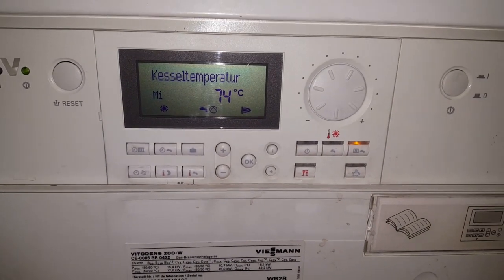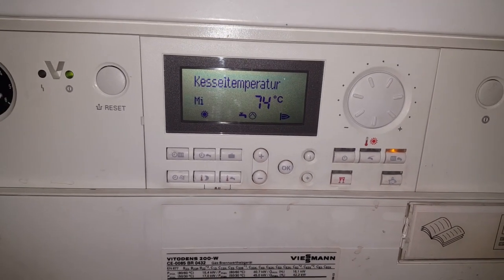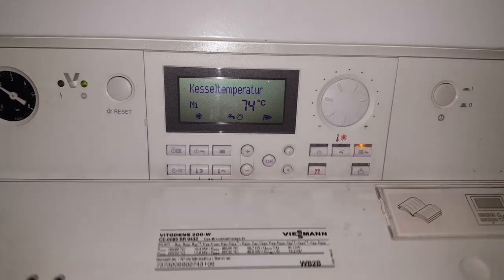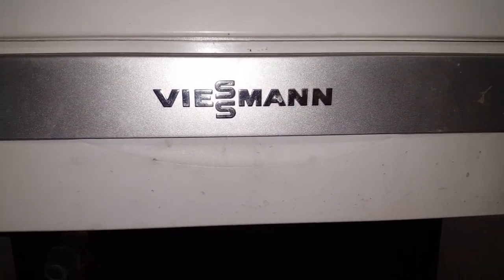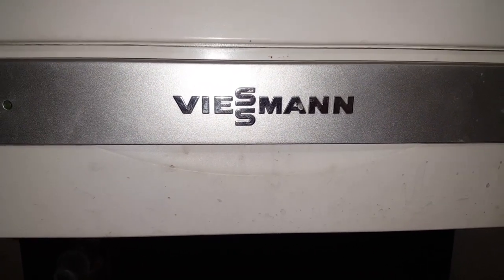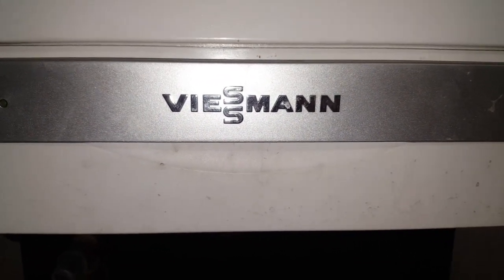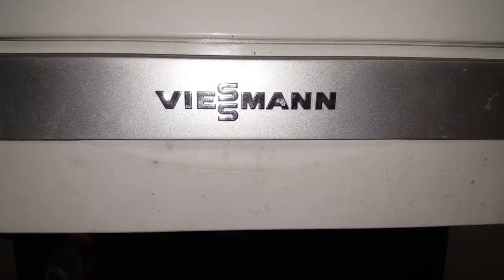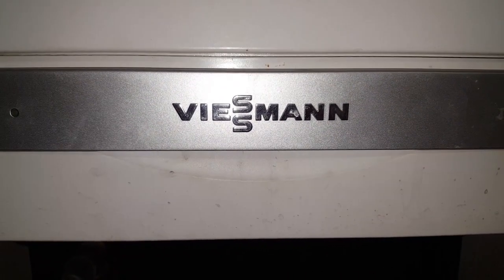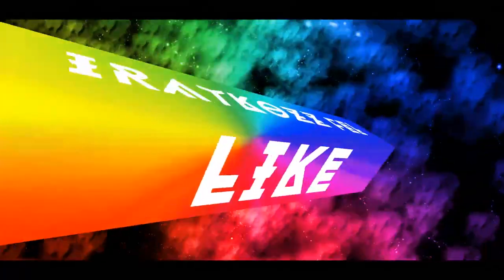At 74 degrees boiler temperature the system is running beautifully. Thank you very much for watching — you have just seen the maintenance of a Viessmann Vitodens 200-W condensing gas boiler. Next Friday I won't be posting, but the week after I'll be back with an interesting episode — not about a gas boiler but a slightly quirky personal project I wanted to share. Wishing everyone a happy Easter and a good rest. I'm heading off to Hungary on Monday — until then, goodbye!